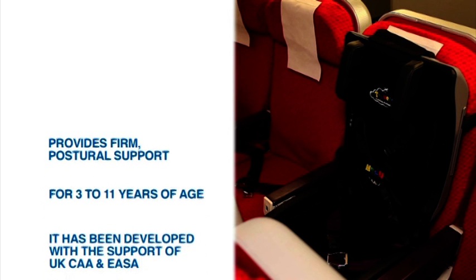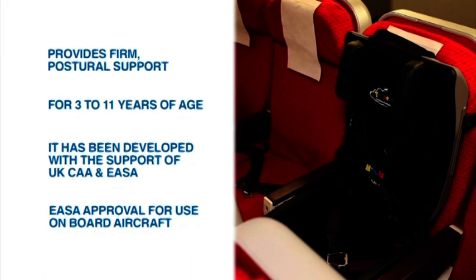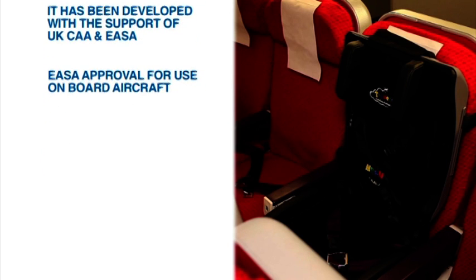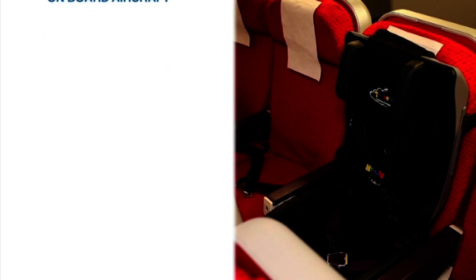It fits children between the ages of 3 to 11 years, depending on weight and height, and fits into a standard airline seat. It has been developed with the support of the UK Civil Aviation Authority and European Aviation Safety Agency, and holds a European Aviation Safety Agency approval for use on board aircraft.